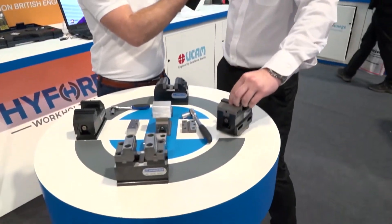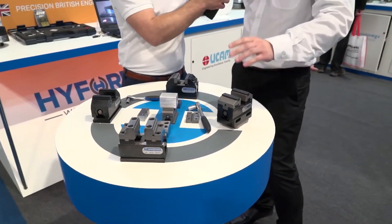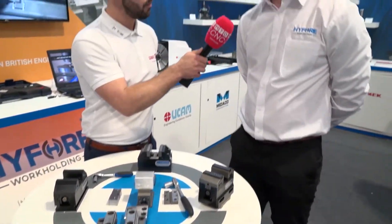And you've got quick-change jaws — do you have lots of different jaw options? Yes, there are all sorts of different styles of jaws. You've got gripper jaws so you can use raw material, soft jaws, pendulum jaws — there are tons of different configurations for jaw styles that you can have with them as well.